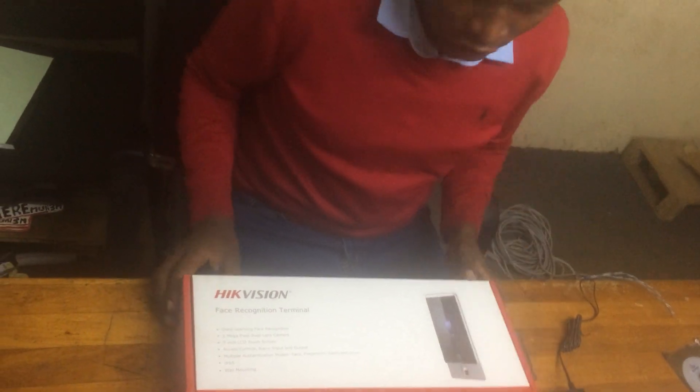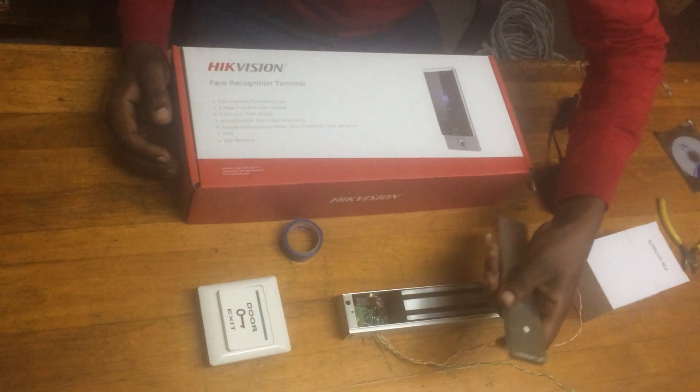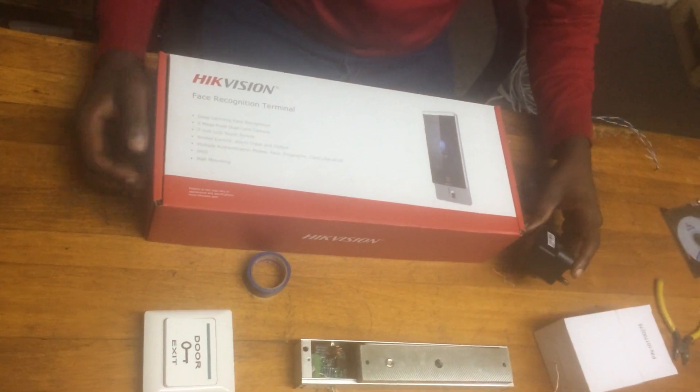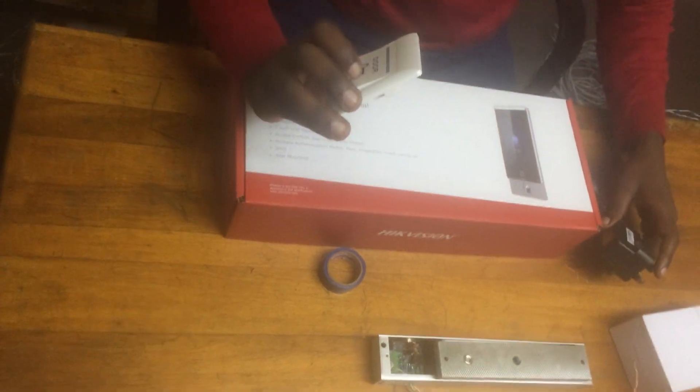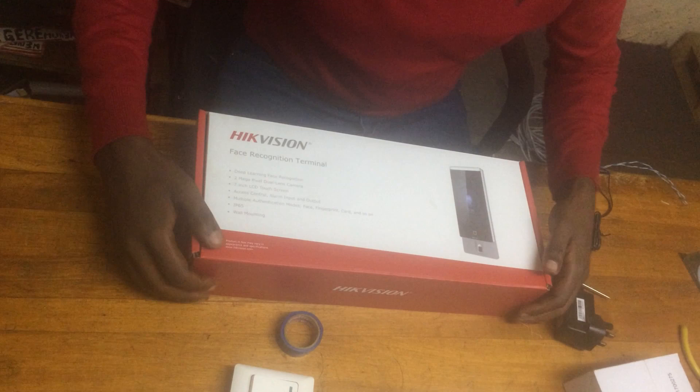Face recognition here. We have a magnetic lock complete. We have a power source adapter and an exit button for testing. Let's open our face recognition.